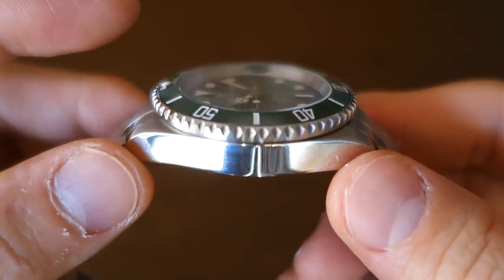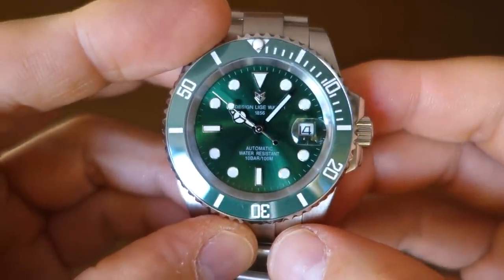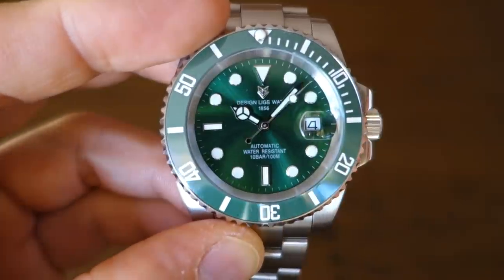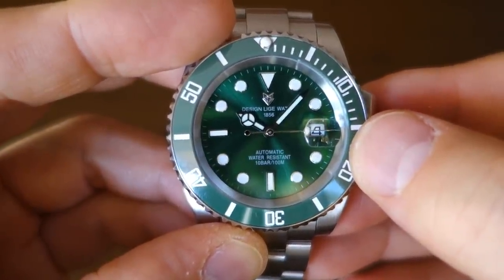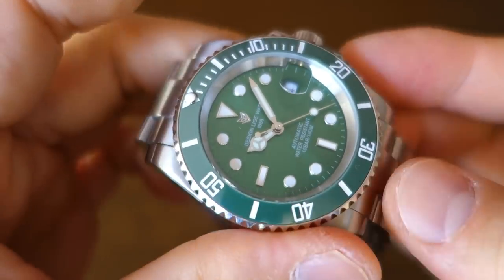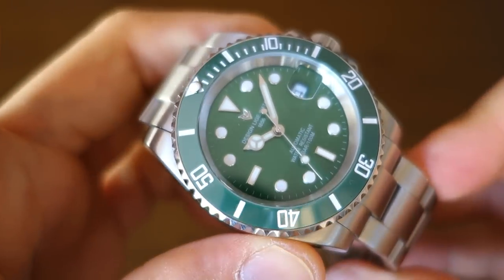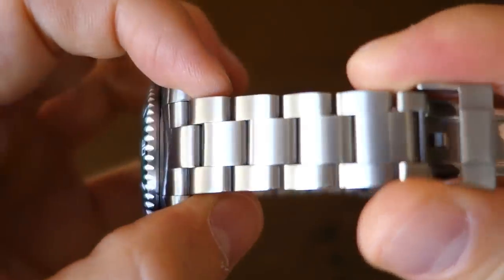On top of the dial is a flat sapphire crystal with a copied cyclops magnifier, which not surprisingly does not line up perfectly and does not magnify the full 2.5 times — it's closer to 2x magnification to my eye, and definitely doesn't compare with a more properly magnifying cyclops. Just be aware that certain listings may describe this crystal as sapphire while others may say Hardlex; this one is sapphire, so there may be product variations out there.